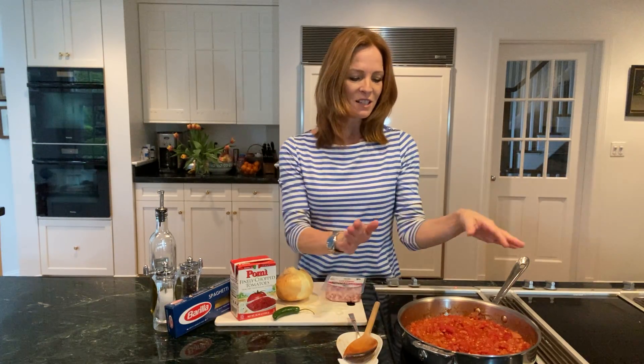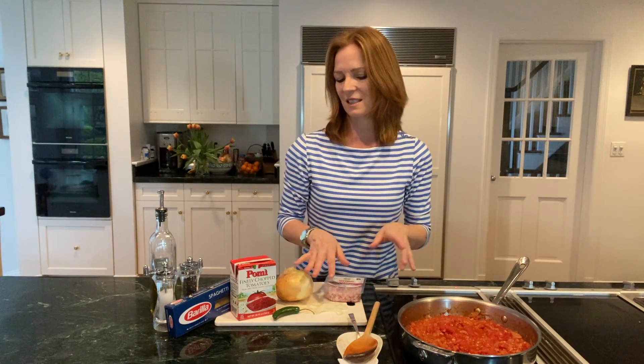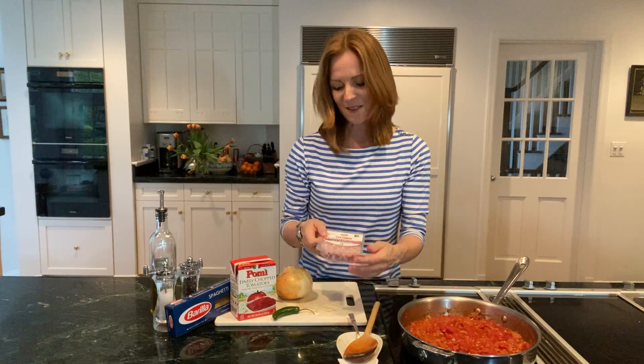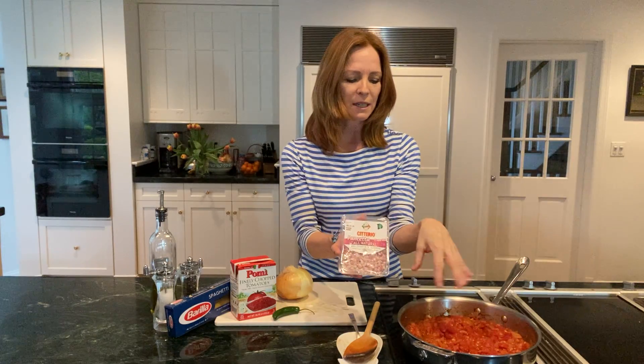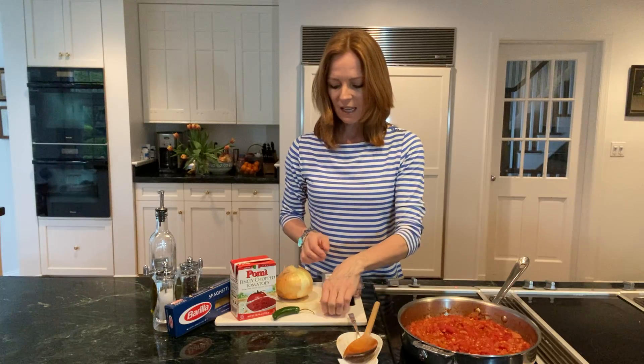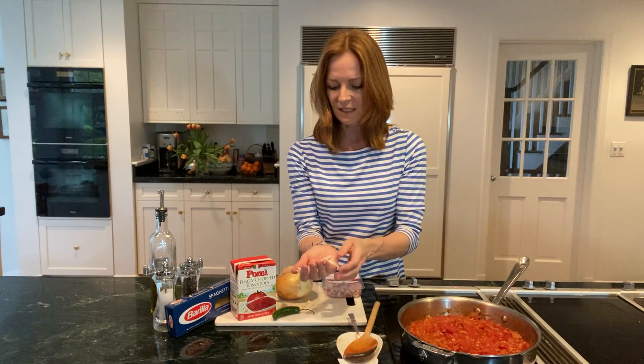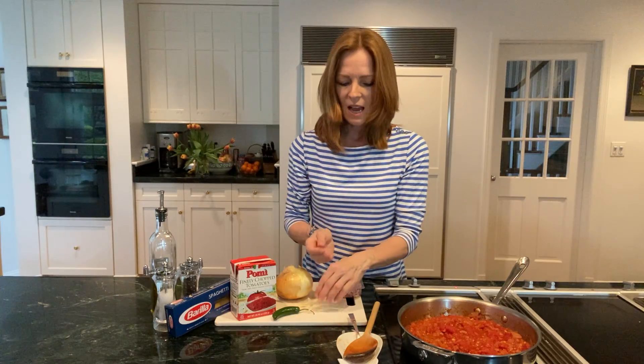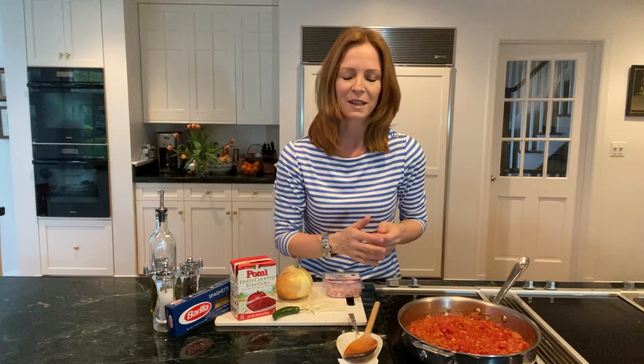To get started, I took a pan and added a little bit of olive oil, then added my pancetta. I cooked it for about four or five minutes until the fat begins to roll off. Then I added my thinly sliced onions — just really thinly slice them like this — and sauté them until they're browned, maybe four or five minutes.